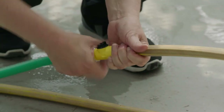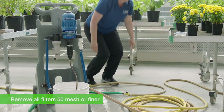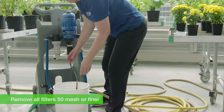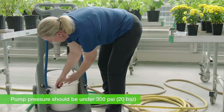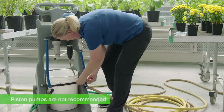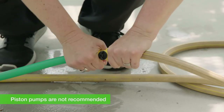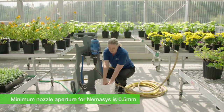Before you apply the product, make sure that you remove all filters that are 50 mesh or finer from your application equipment and nozzles so the nematodes don't clump up. Keep your pressure below 300 psi — as internal pressure with piston pumps can exceed 300 psi, we don't recommend using this type of equipment to apply nematodes. The minimum nozzle aperture for Nemesis is 0.5 millimeters.